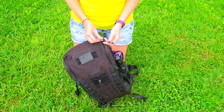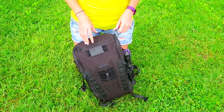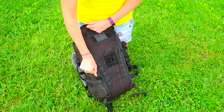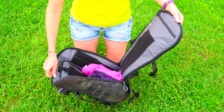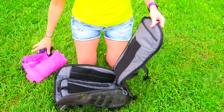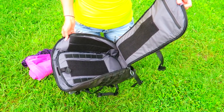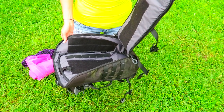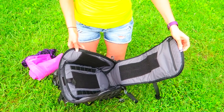Another thing I really like about this pack is the zipper pulls — they're big and easy to find. On the inside of the pack there's hook-and-loop everywhere, which lets you customize and put pouches however you want to configure and organize in there. It's on every surface of the inside of the pack.